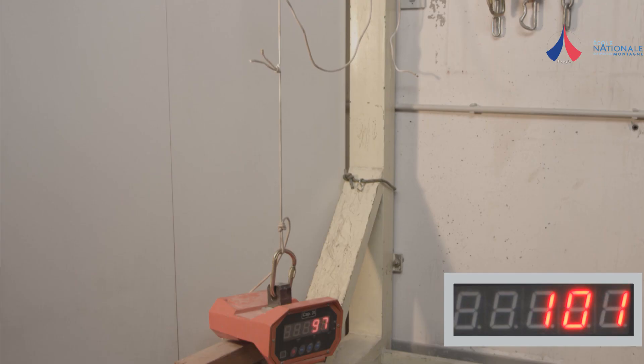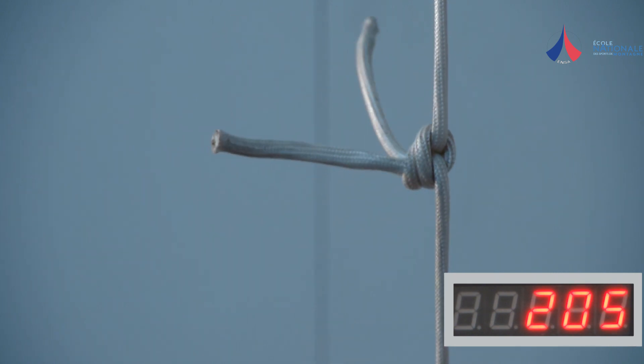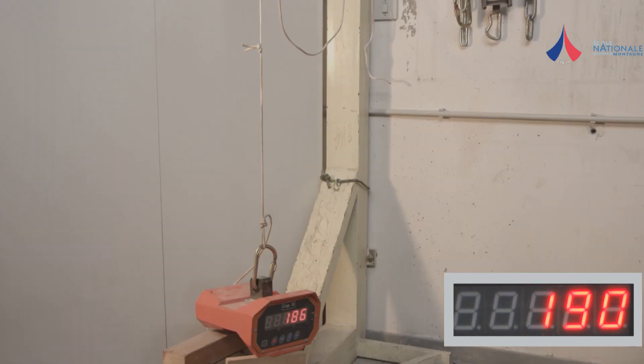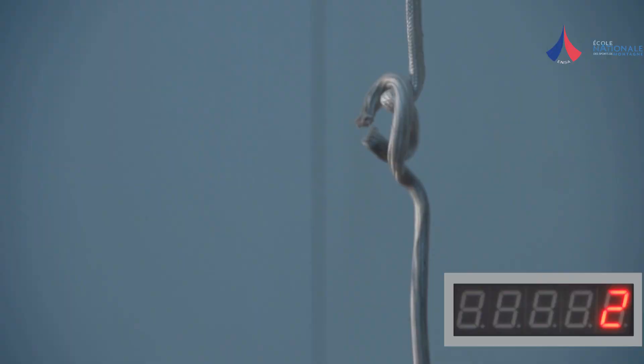Overhand knots slip under a load of between 120 and 300 dN. These values are well below those required for a belay or even a rappel anchor. Overhand knots should not be used for rappel anchors with any type of cord.